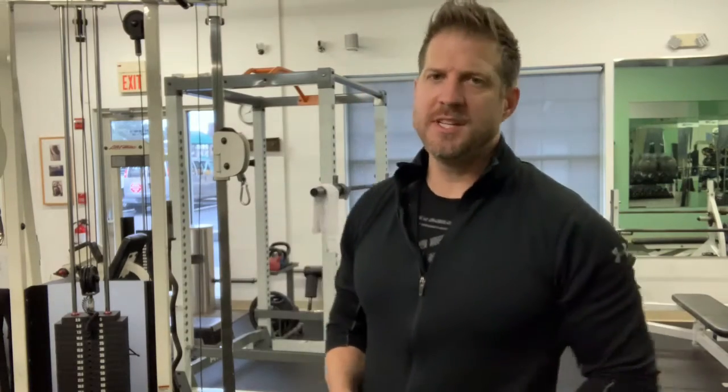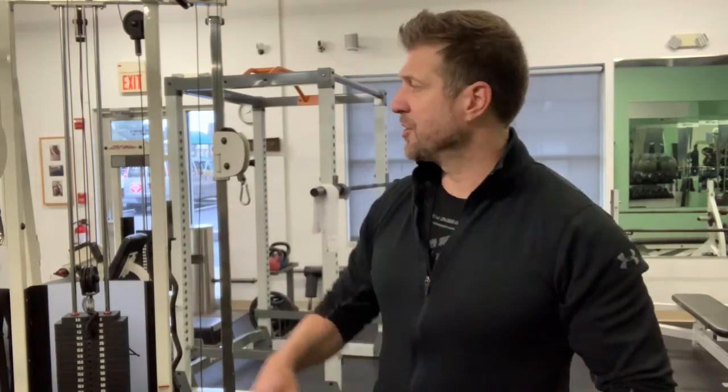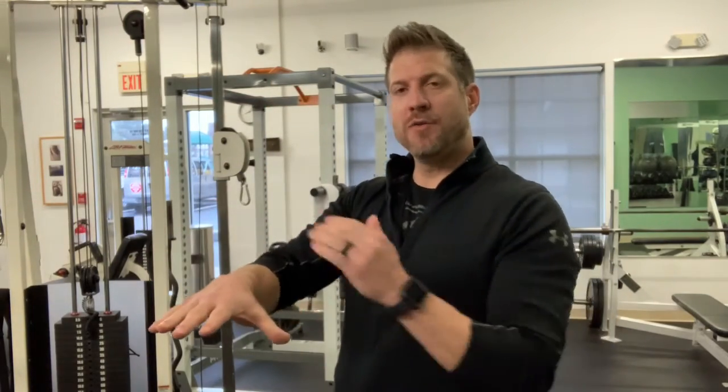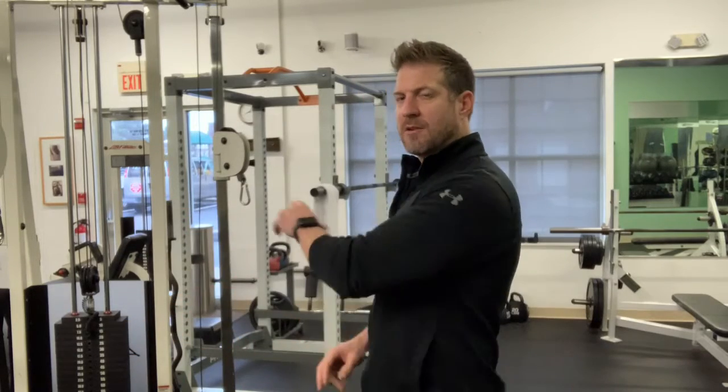This exercise is the cable rear delt fly. To perform this, you want to make sure your cables are set up at shoulder height. You're going to begin by using the crossover position — reaching across your body, right hand to grab the left cable, left hand to grab the right cable.